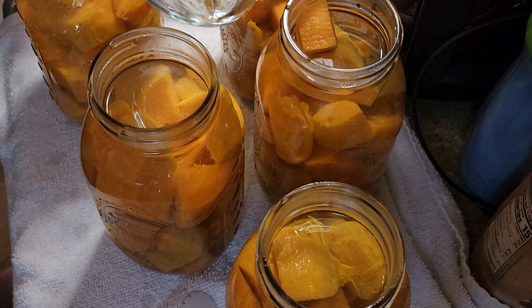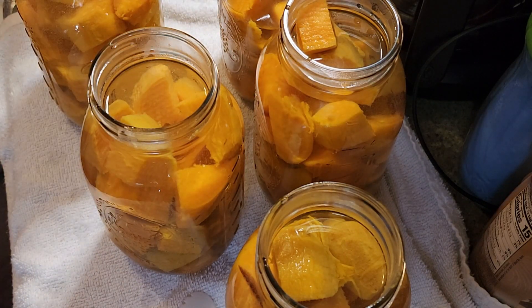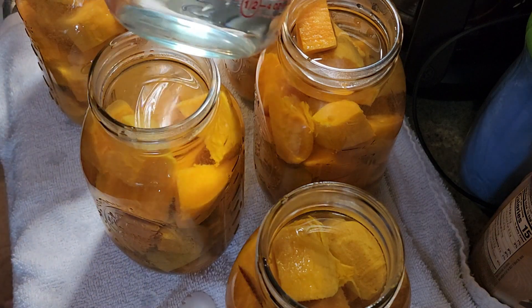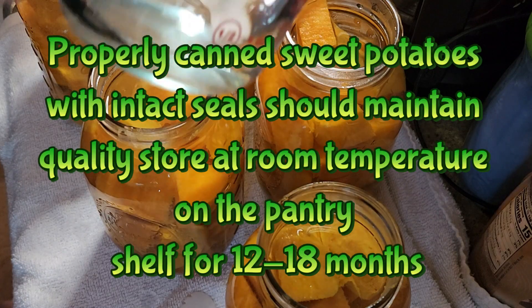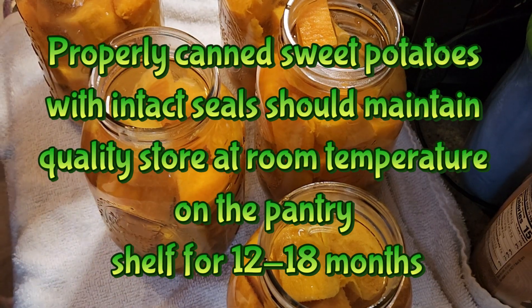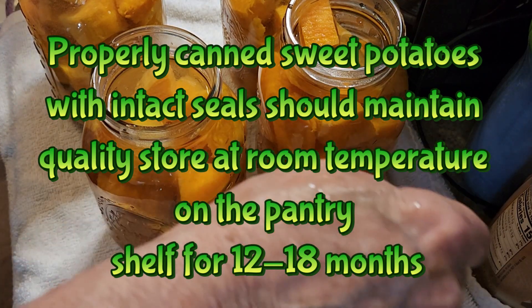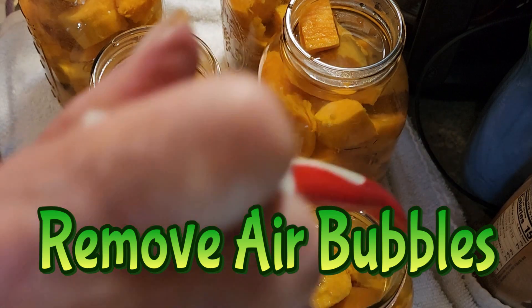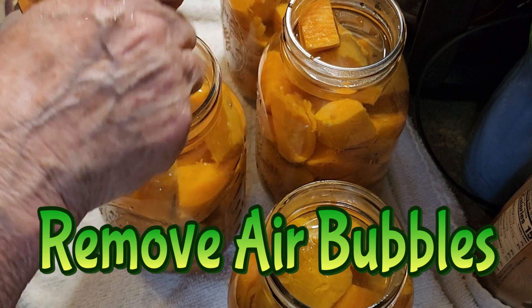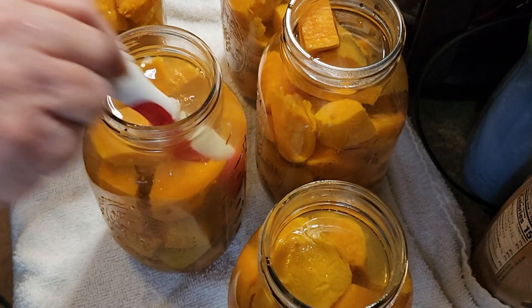Potato season — I guess you can call it. Some people are already harvesting their potatoes. This is a good time to learn how to do this so you can put up your potatoes. Let's debubble — a few bubbles coming up. I think it's a little soft; I probably should have just done 10 minutes of boiling to peel the skins off.